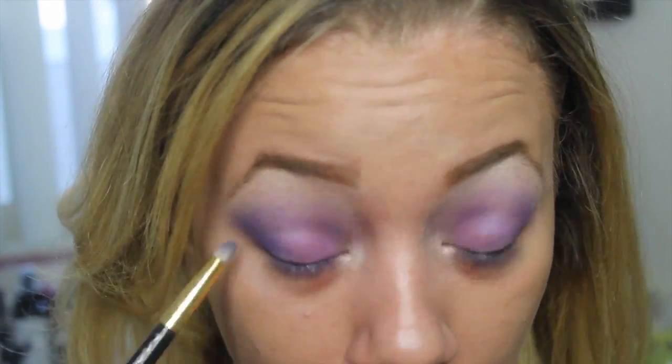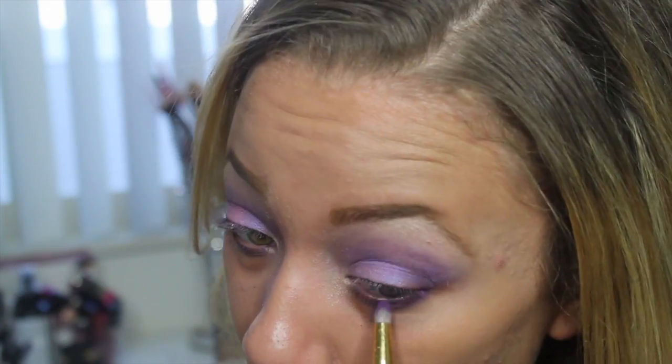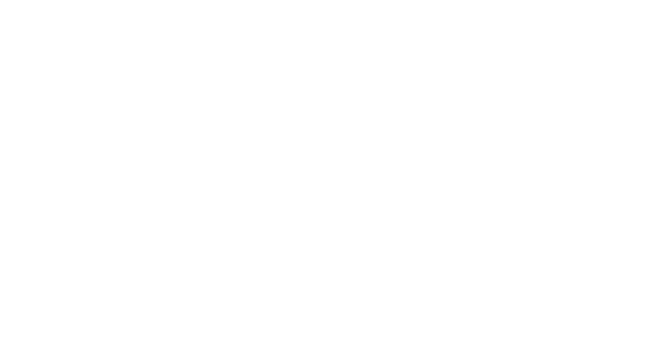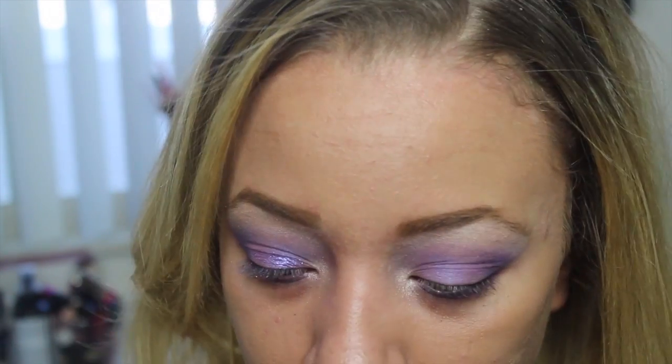For the lower lash line, I'm going to go in with that second deep purple that I used and just line the bottom of the lash line with it. I kind of mixed it with the third purple that I used just a little bit, but just put that on the lower lash line and blend out. Then I'm going to go in with this super pretty liner from NYX — it is liner but I decided to put it on my lid. It kind of added a little bit of pop to the eye and made the purple stand out more since it is more matte, just to make it less dull.